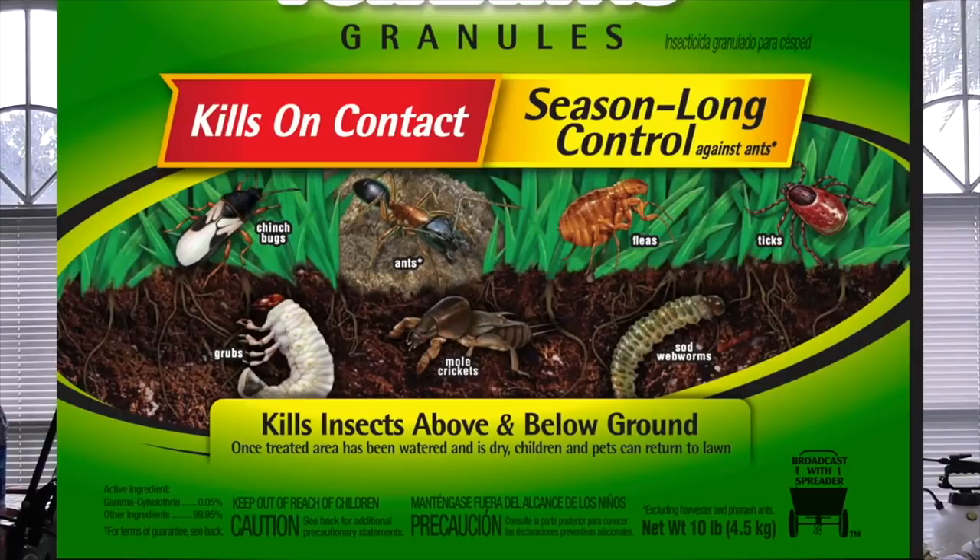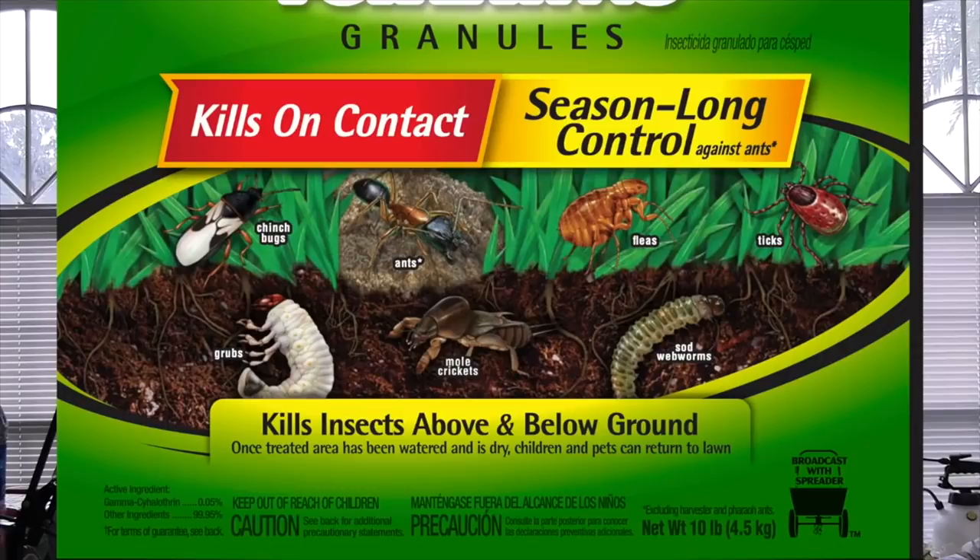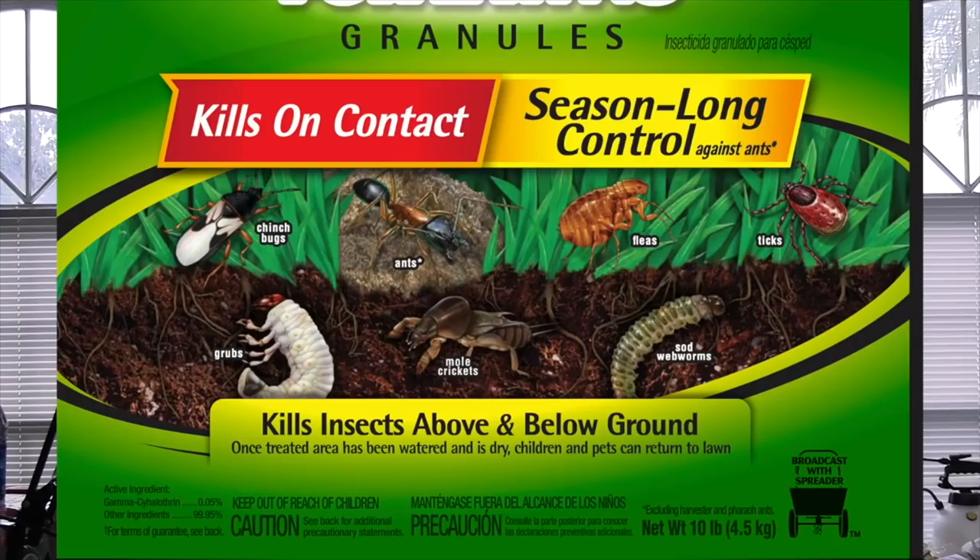It's going to ride right alongside the 24-hour grub killers and Grub-X preventative — probably anything from mosquitoes to chinch bugs. This one hopes it's right in the middle of all of that, and I'm going to tell you it's not a bad product; I just don't like the way the label reads. On the left in a red banner: 'kills on contact.' On the right in a yellow banner: 'season long control' — then in smaller print next to those words, 'against ants.' Beneath these two banners you see chinch bugs, grubs, mole crickets, ants with a tiny asterisk, fleas, ticks, and sod webworm pictured on the label.